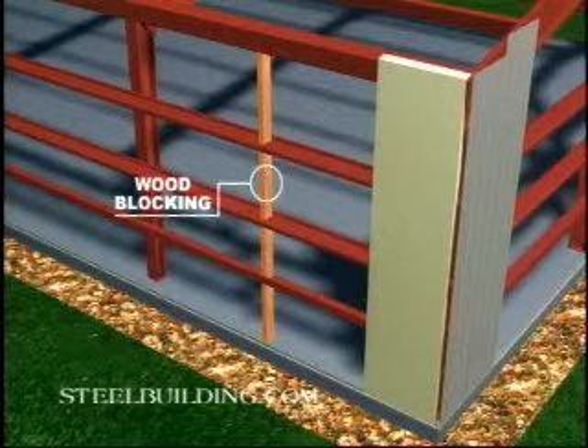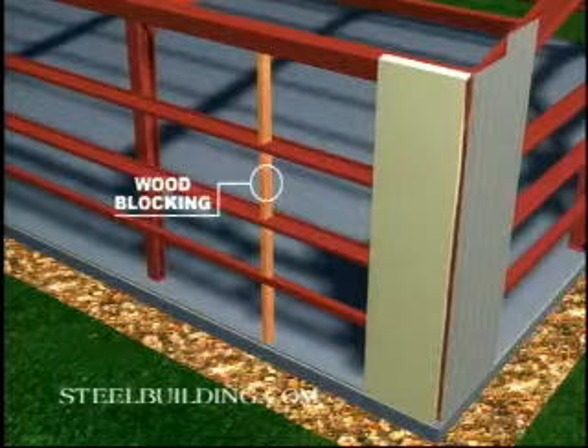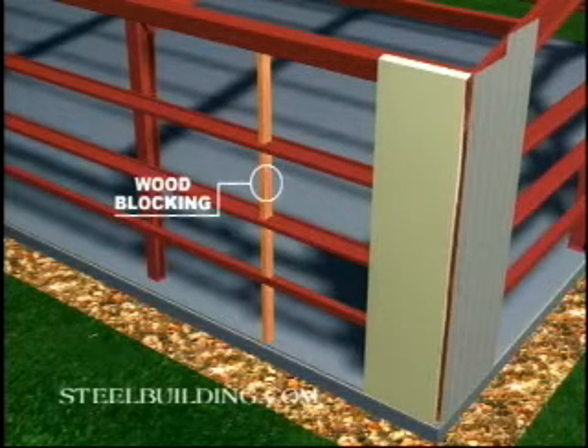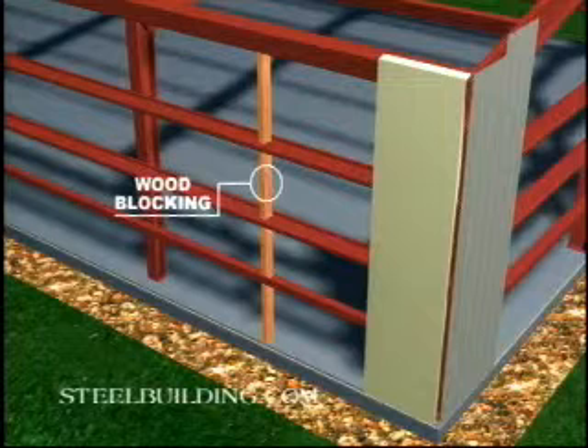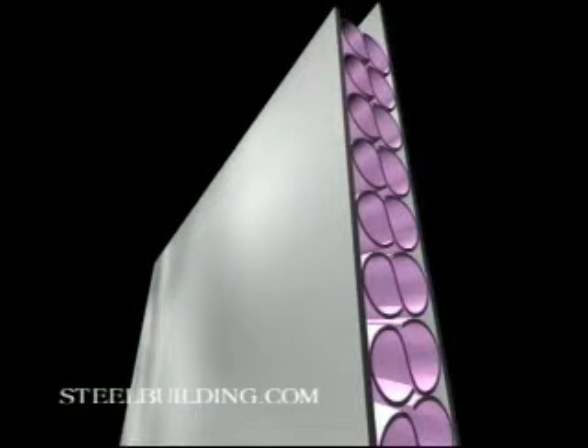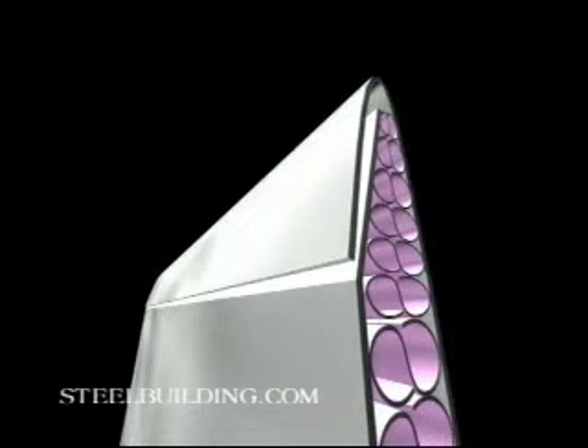Now for the most important part. Fiberglass insulation will soak up or wick any moisture it touches. You can prevent this by leaving no exposed fiberglass. After clamping a section, you should have 6 inches of extra insulation at the top and bottom. Trim away the excess fiberglass but leave the vinyl facing intact. Fold this excess vinyl back over the fiberglass to create a moisture barrier at the edge of your building.